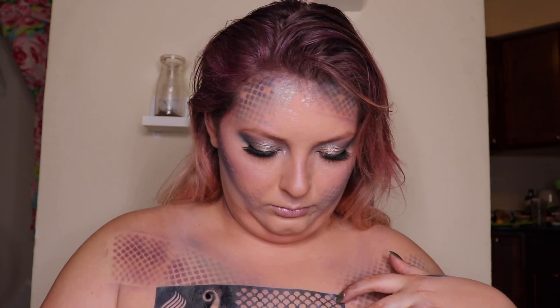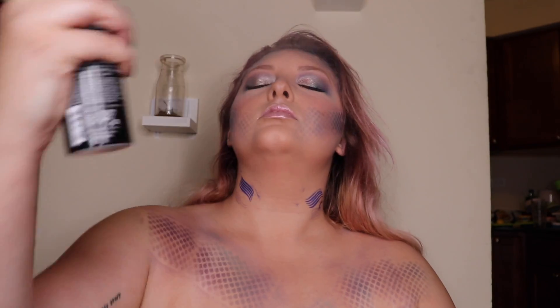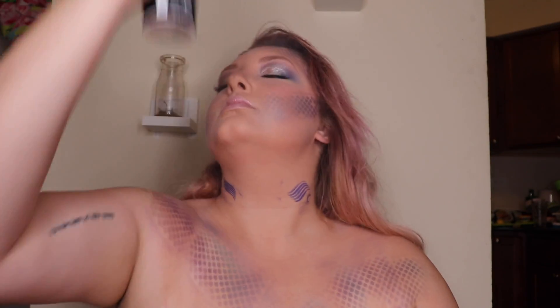Watch where you're blending, folks, because you will end up with weird lines. Now with my Morphe setting spray I'm going to set my entire face — the mist is so fine on this, I just can't even tell you, it's so amazing.